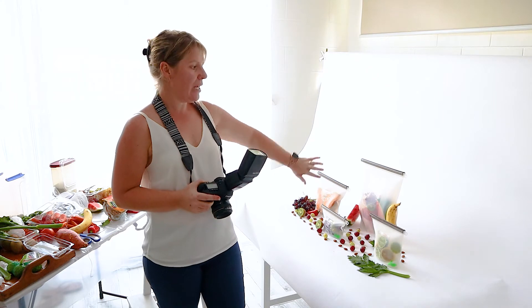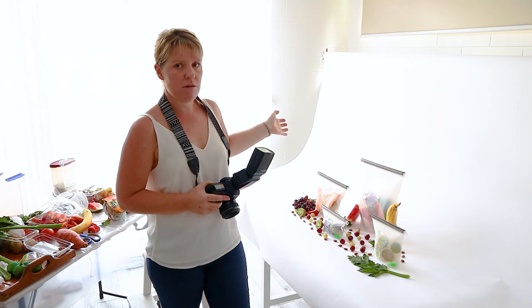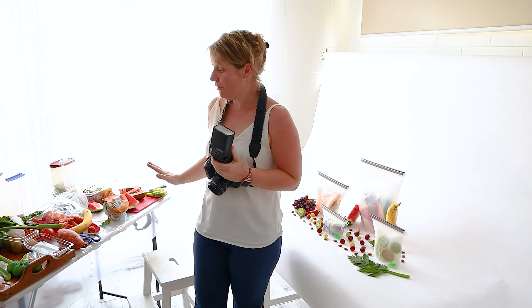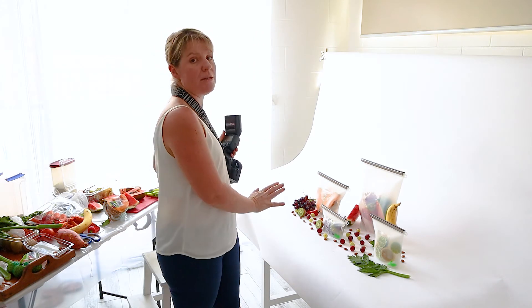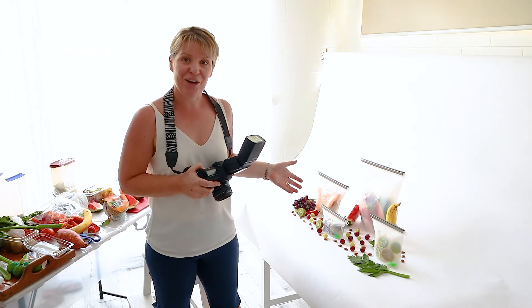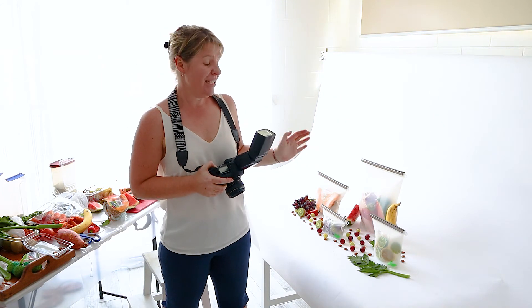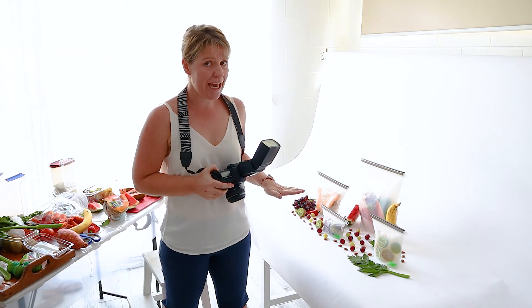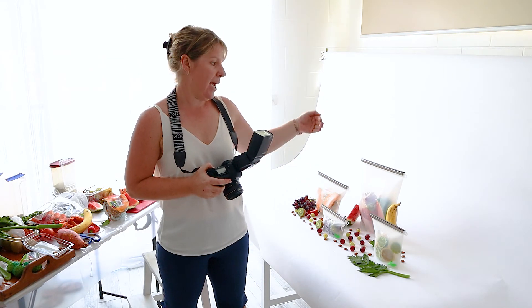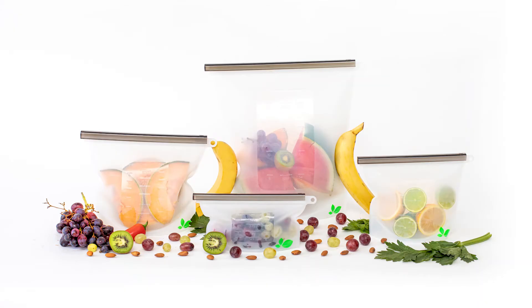So to recap: off-camera flash, sloped background. I have some daylight coming in but I'm definitely relying on my flash this time. I've got lots of fruit and vegetables that I'm cutting up and using in each display pack. Have a go at doing a flat lay using a sloped background — it's especially good if you have a product that stands upright, as the sloped background means you won't have any distraction from the background.